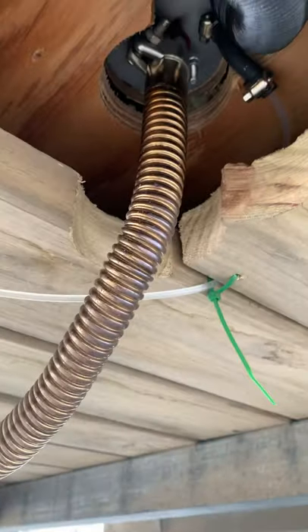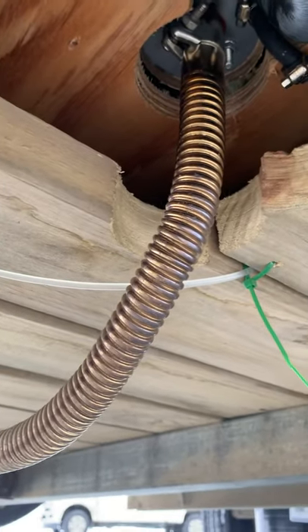Underneath I've got just two three-inch holes — I used a three-inch hole saw. I've got my air intake right there, run up in the frame of my trailer.